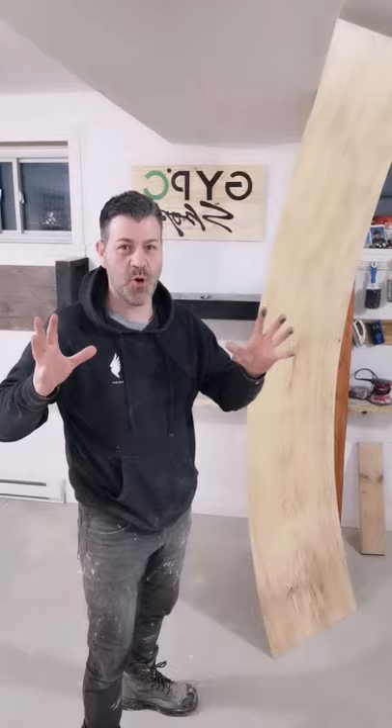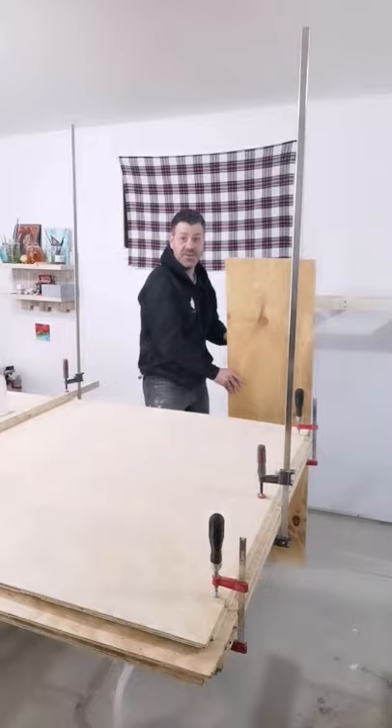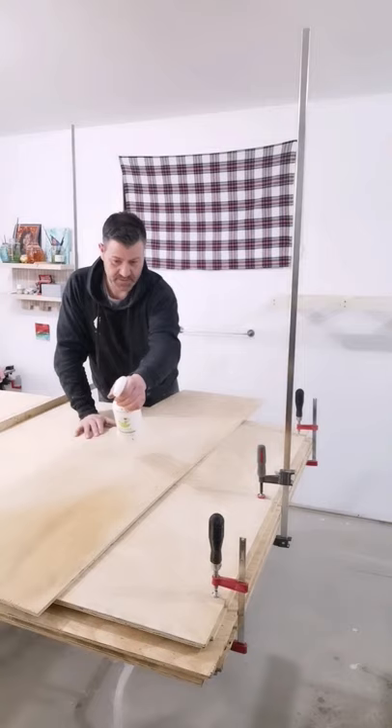There it is guys. Spray bottle — put some water in it, then you take that sheet, put it on a flat surface, spray a lot of water on it so it absorbs. It weakens the wood, makes it flexible guys.